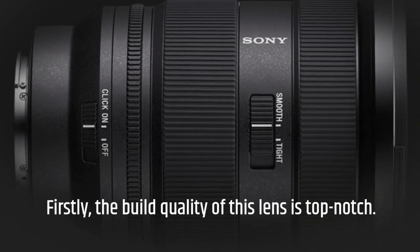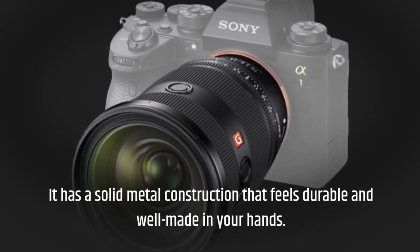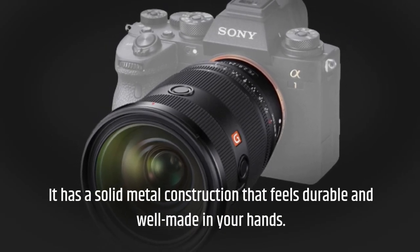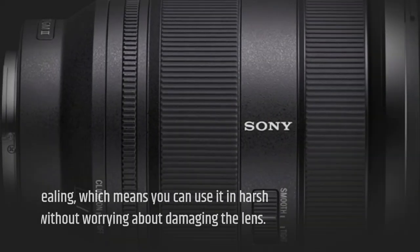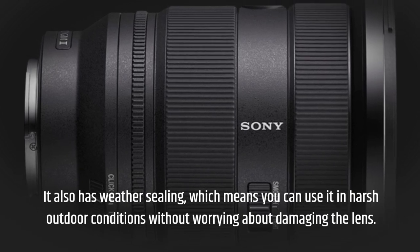Firstly, the build quality of this lens is top-notch. It has a solid metal construction that feels durable and well-made in your hands. It also has weather sealing, which means you can use it in harsh outdoor conditions without worrying about damaging the lens.